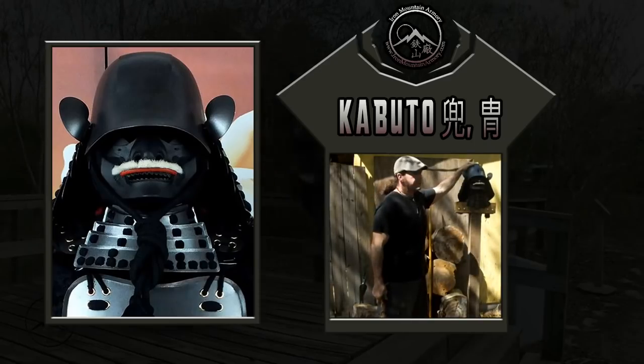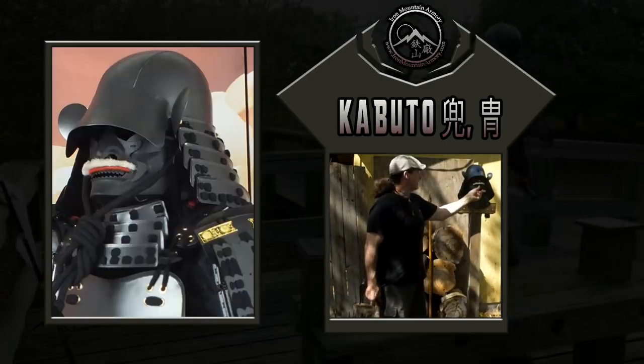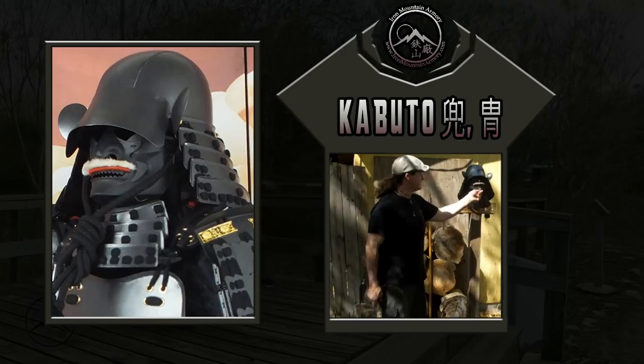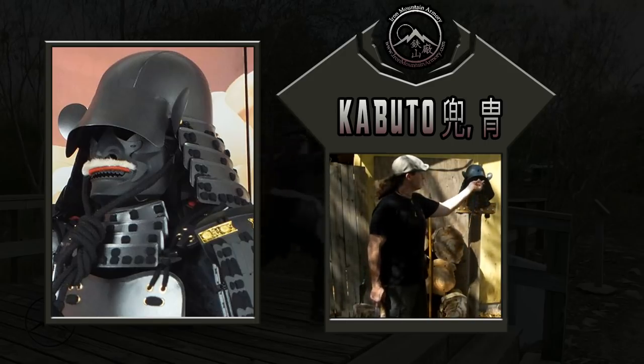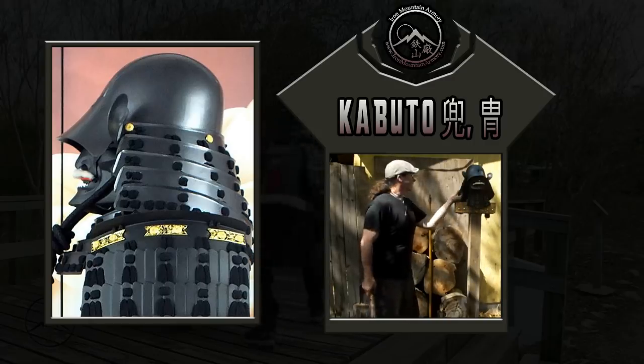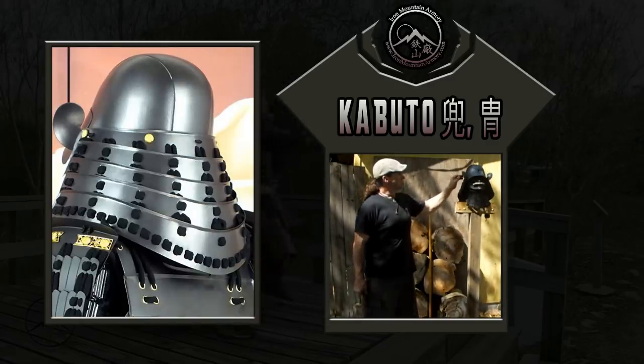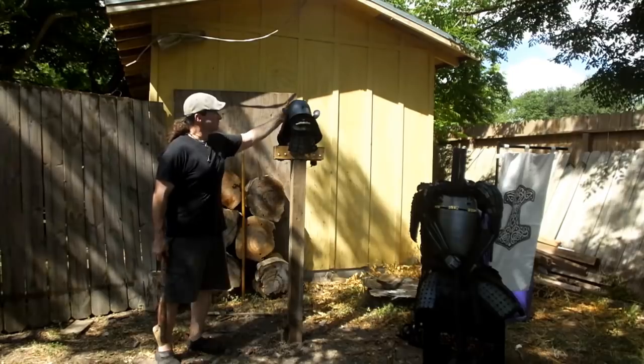We have our hachi — the dome. We have our minpo — minpo yorari means face armor. We have our kanama, our kare, our shikiro, our puchigachi, the mon, and our puchigachi. So we have the whole helmet.